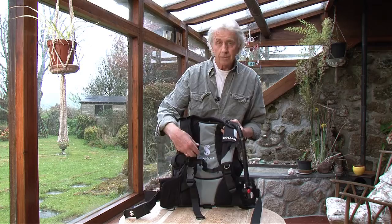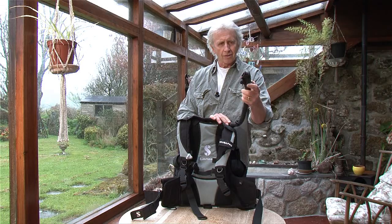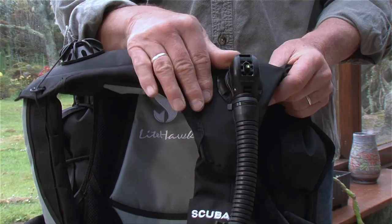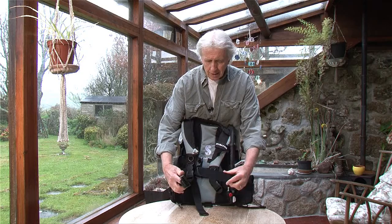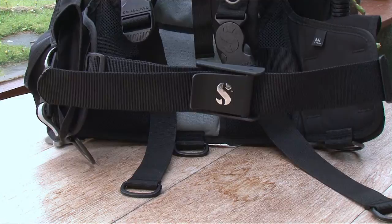The dump valves — standard one here on your right hand side, quick pull — and the inflator dump hose here on the left. Standard markings with the quick release toggle on the top for anyone assisting you to help with your buoyancy control. The waistband is a standard weight belt design so the strap fits through the buckle and it just clips shut.